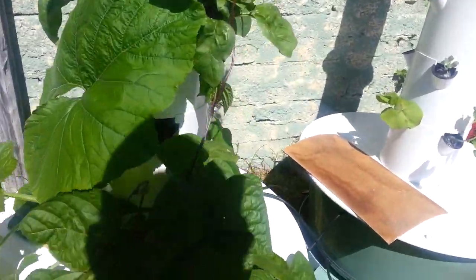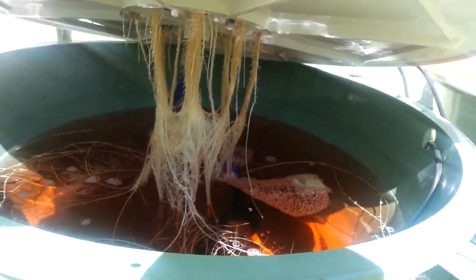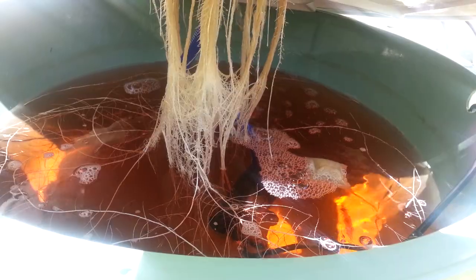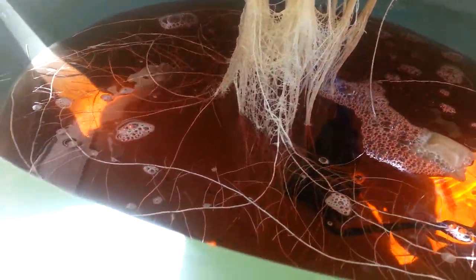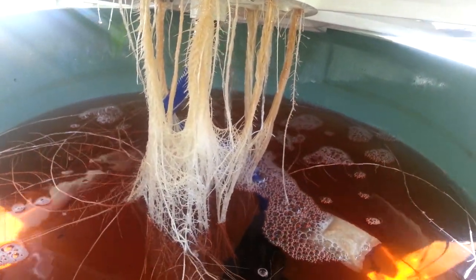Just a quick peek under the hood. Haven't done anything new to the nutrients, but we've got some massive root growth going on — and I'm pretty sure this is just from the bean and most probably the cucumber plant. That thing is absolutely massive and the roots are looking really, really healthy, which is very important.